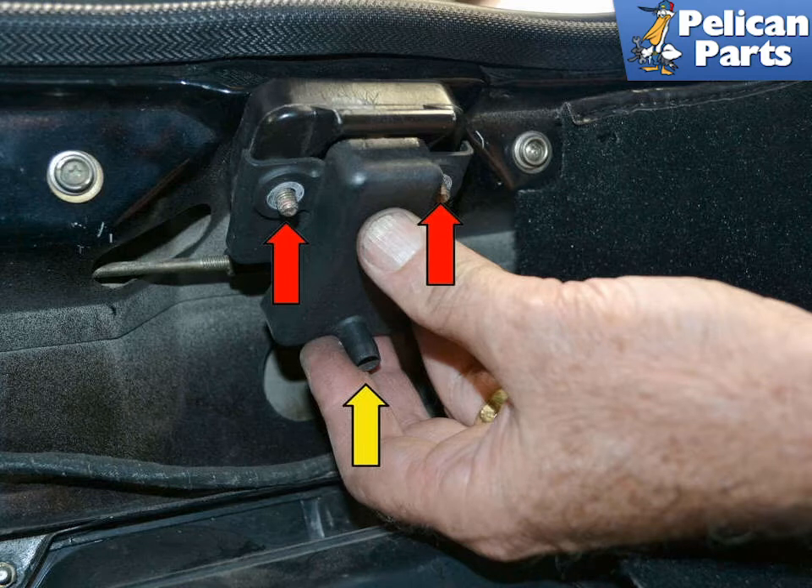The covers originally came with drain tubes, yellow arrow, to drain any water down through the bottom of the car, but most of these have long since been lost. If your vehicle does not have the drain tubes, you can make your own from the right size tubing and run it down and out through the drain hole in the rear.